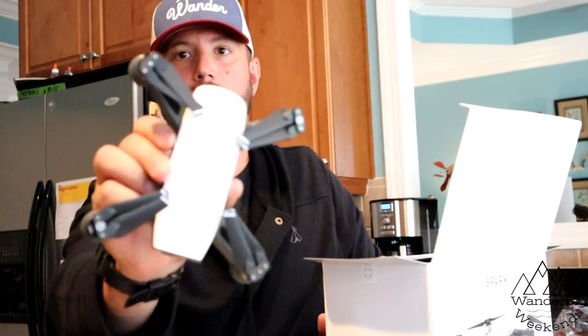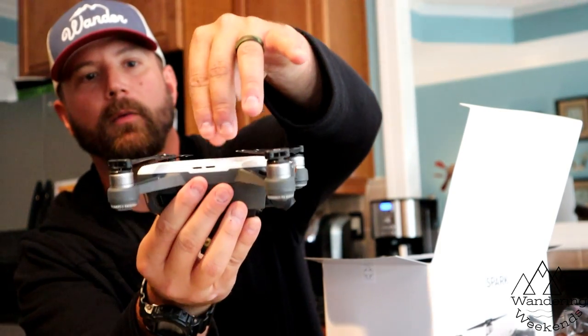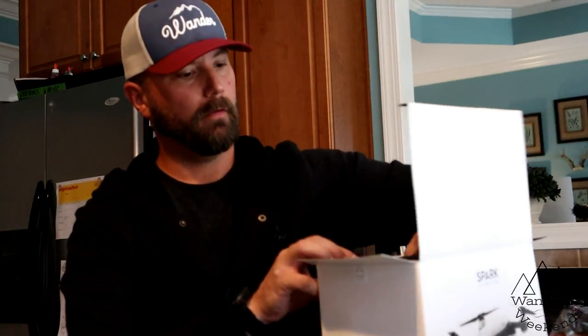Here's the drone — it has folding props, so it folds down nice and small, which is perfect for our travels. We could take it hiking or onto the boat and it won't take up a lot of room. Some drones are massive, but we didn't need that. It comes with an extra battery, the one battery that comes with the drone itself, and a USB charger.